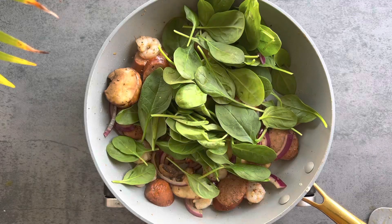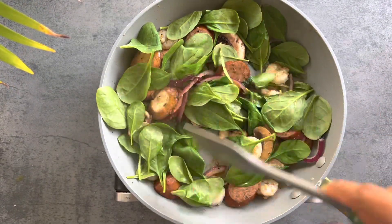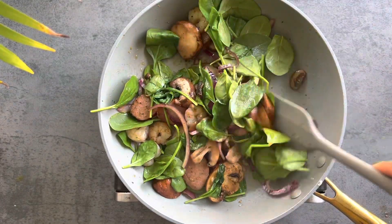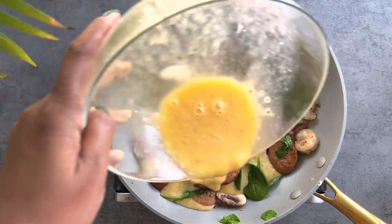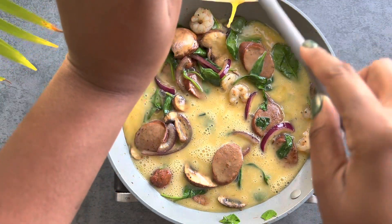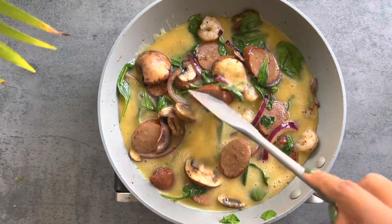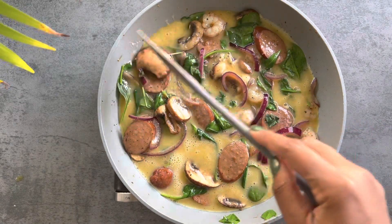Once the mushrooms and onions are translucent and softened, I add the spinach to wilt — this takes literally about a minute, spinach cooks really fast. We want to make sure our ingredients are thoroughly spread throughout the pan, because once we add the eggs we are no longer mixing. The eggs need to sit and form like a cake, so I just shift the ingredients around to spread them evenly.